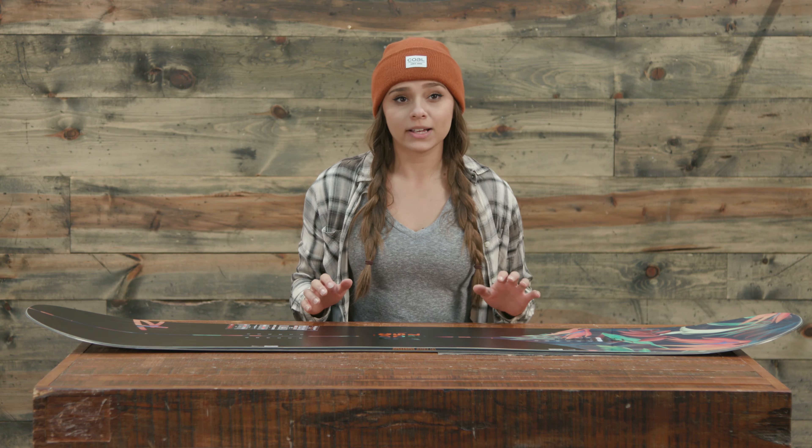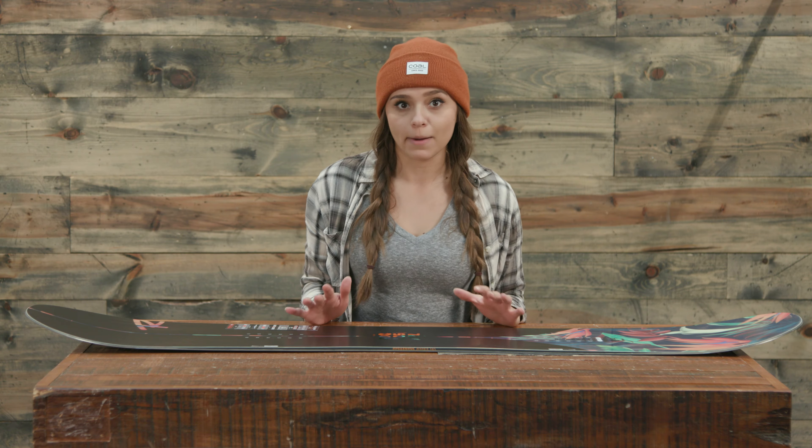This is a freestyle board — it's great for powder, great for all-mountain riding, carving down the slopes if that's what you want to do. The profile is a hybrid profile, so it's going to have a lot of power and pop.